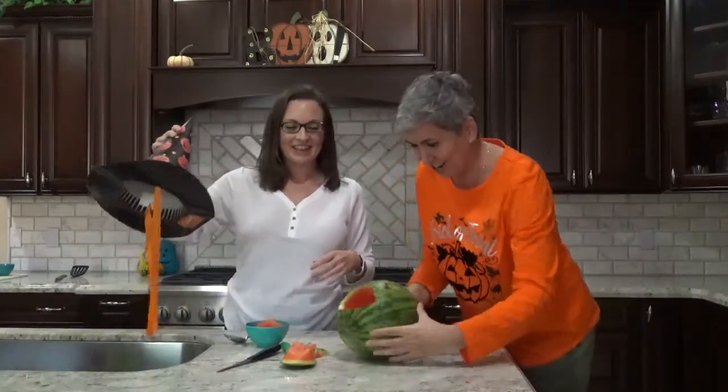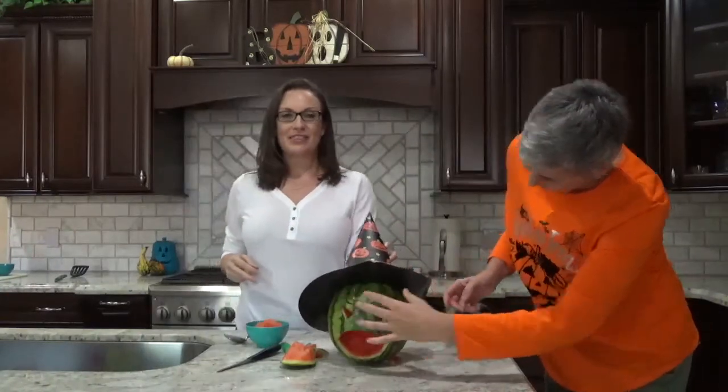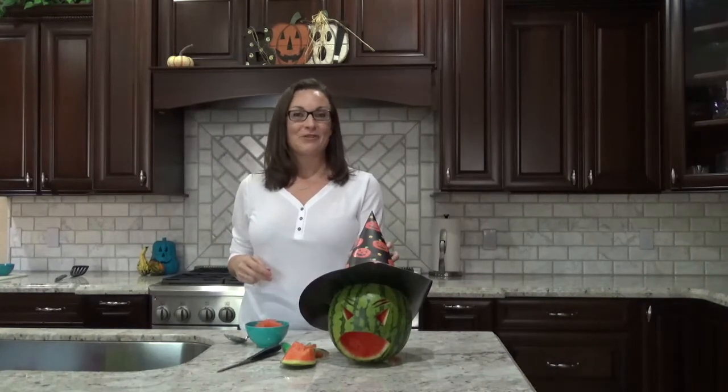So let's turn her around and we'll try her hat on her, and then what we'll do is we'll get the plate, get her set up, and then we're going to have her vomiting top eight free guacamole.